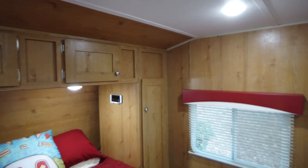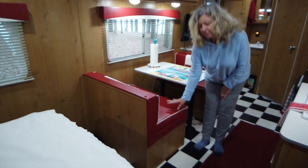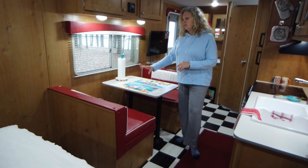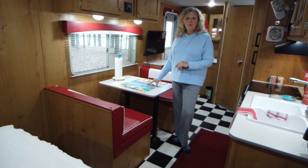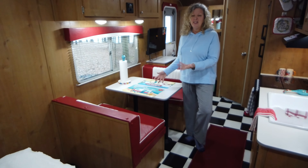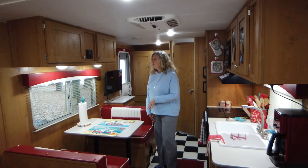Over in the dinette area there's massive storage in this seat — we have our backpacks in there, and whenever we go hiking our boots stay stowed in there. We've used this one time as a bed; it does break down into a child-sized bed. Our granddaughters Molly and Olivia slept here side by side when they were seven. But normally we keep it as a dinette table because we use it when we eat.